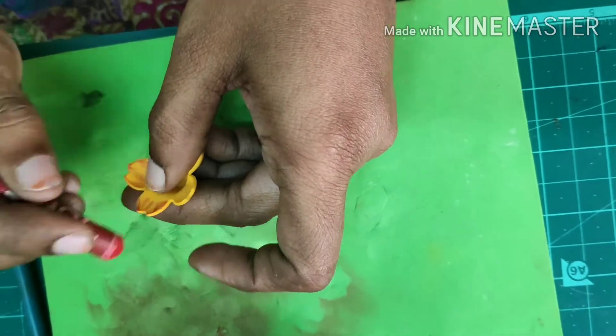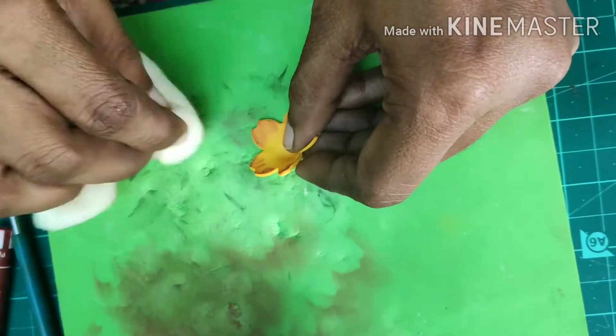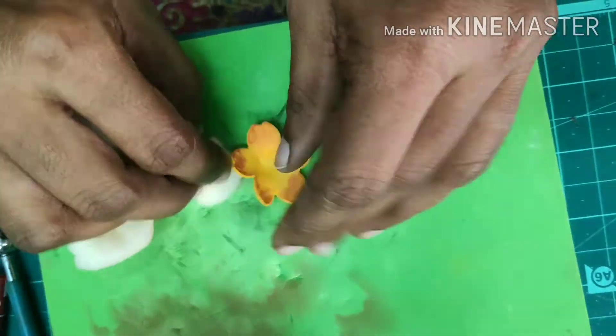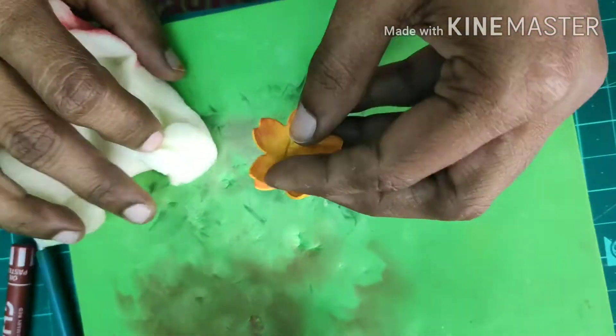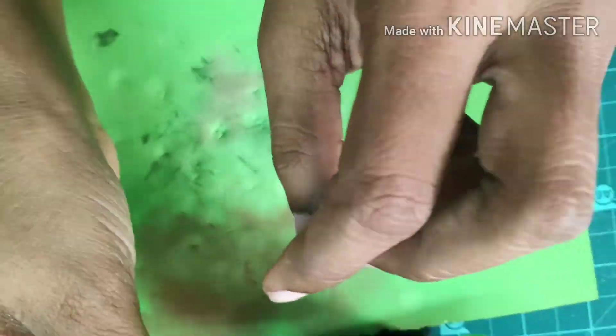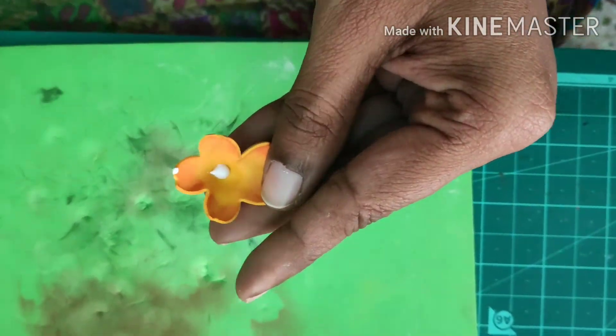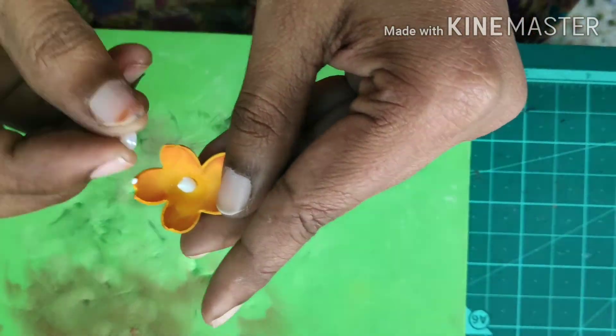I am going to make a shade of the color, and then I am going to use a sponge with the extra color. Next, I am going to add a pearl.